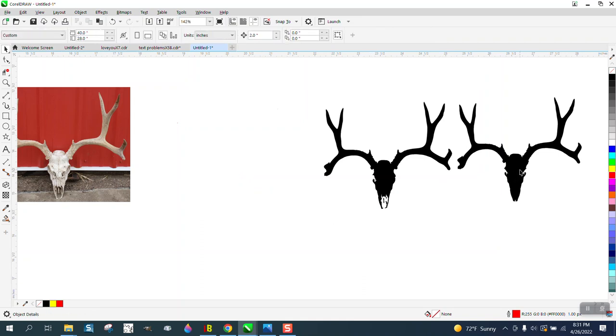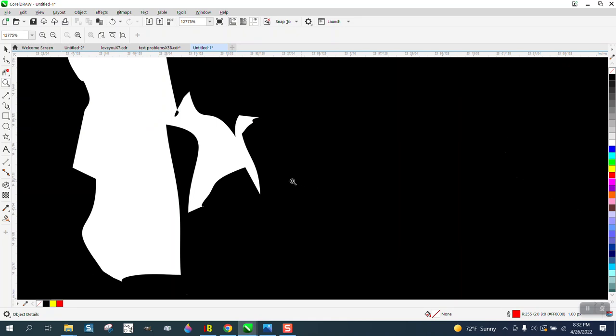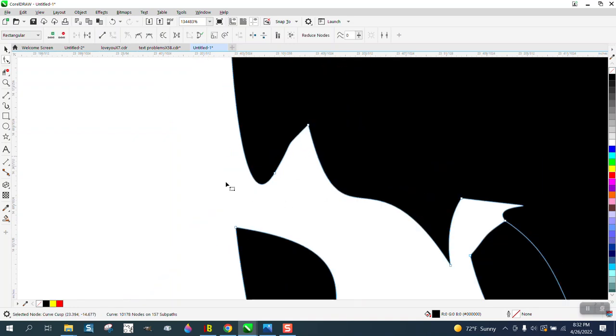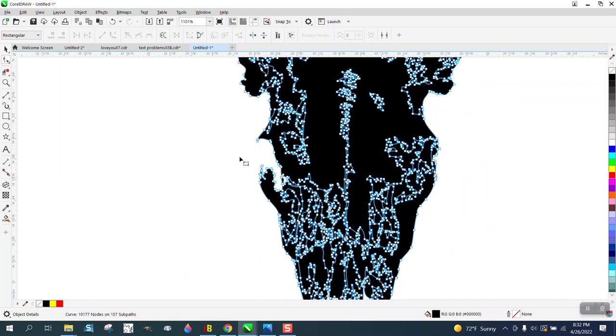I'm gonna send him both files and he can pick which one he wants. I actually think this version is a lot better, especially since it's a skull. That right there, I call it a twisted node — see what happens when we delete it? Yep, that looks pretty good.